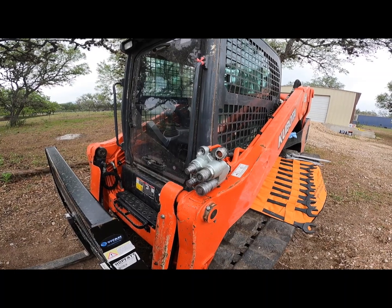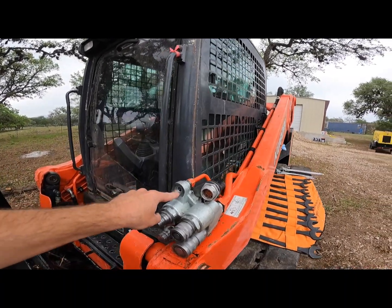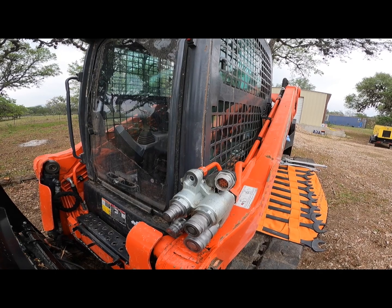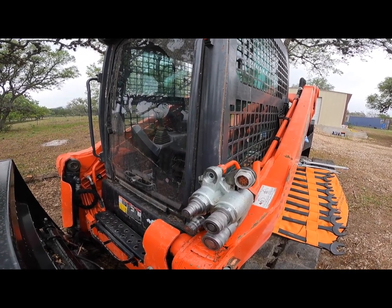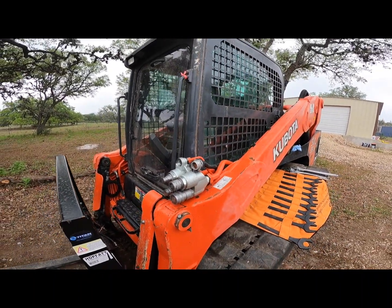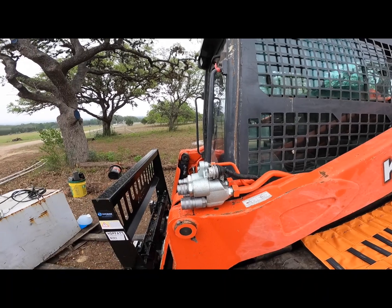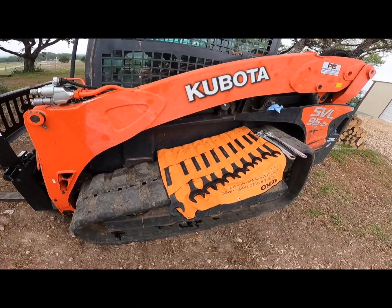UPS is supposed to be bringing me the block today, and the fitting that goes here — the 3/8 fitting — will probably be here Friday or Saturday. I'll be able to get all this put back together and use the skid steer again. It's been a real hassle not having it; it's amazing how much I actually use it. I'm going to go ahead and get the fittings out and get all the lines disconnected while I'm waiting on the part.